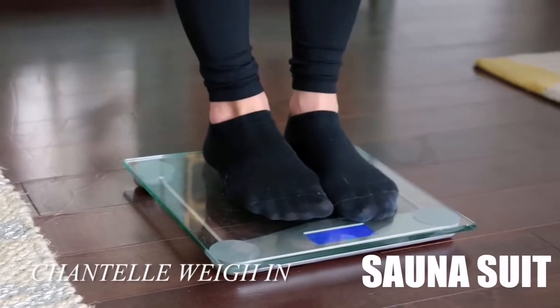Our goal is to lose one pound in one hour working out. We're going to weigh ourselves before the workout, work out for an hour, then come back and re-weigh ourselves to see if we lost a pound.